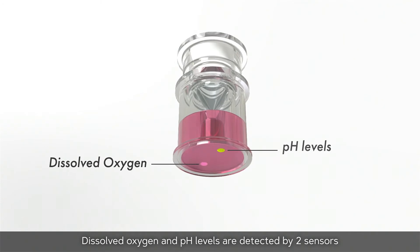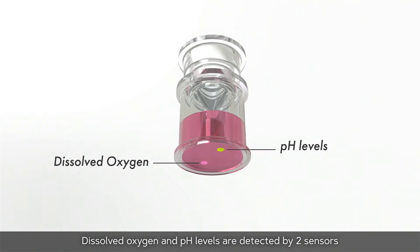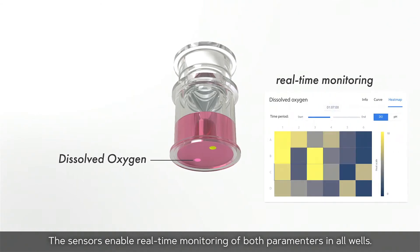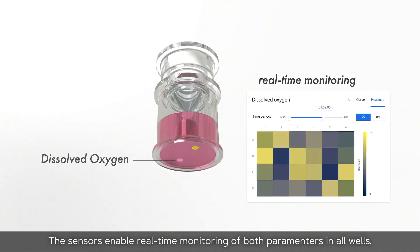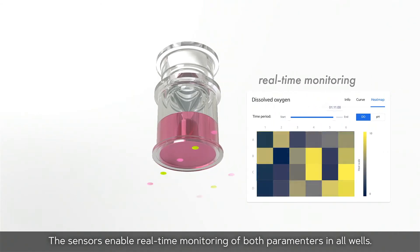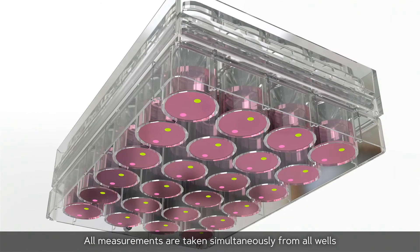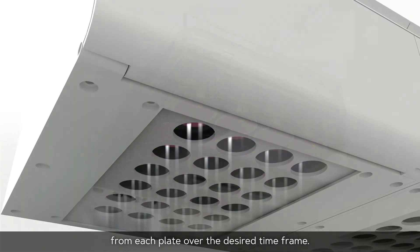Dissolved oxygen and pH levels are detected by two sensors attached to the bottom of each well. The sensors enable real-time monitoring of both parameters in all wells, with all measurements taken simultaneously from all wells on each plate over the desired timeframe.